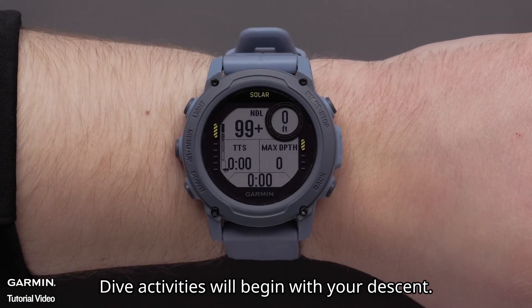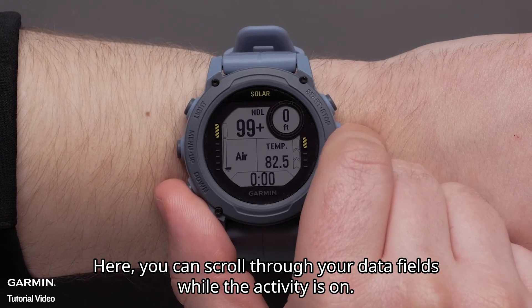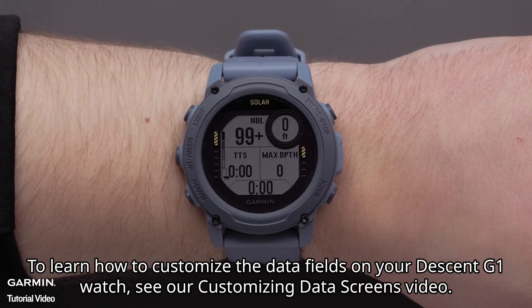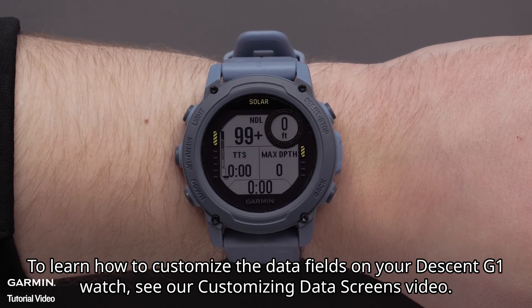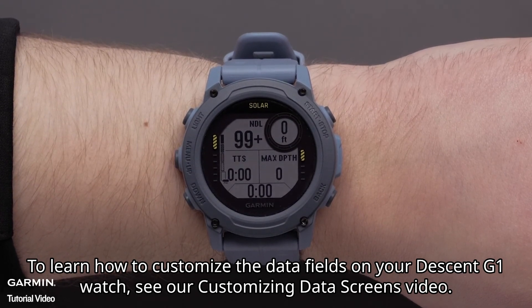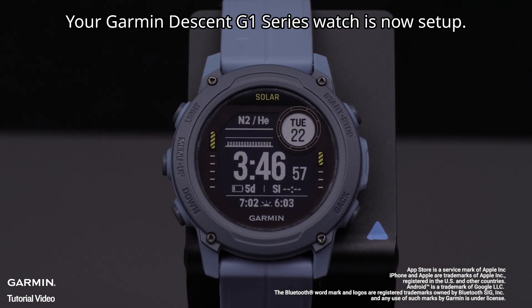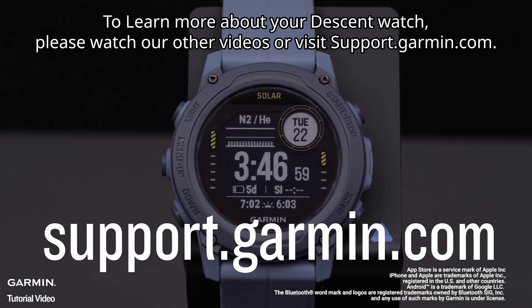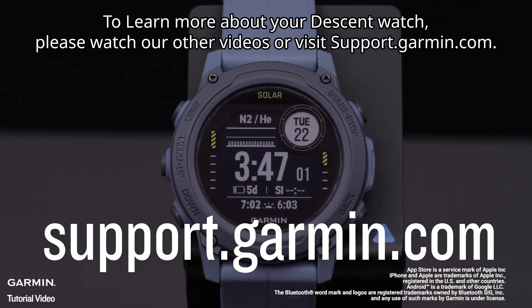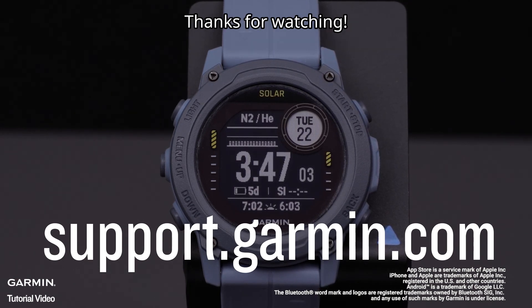Dive activities will begin with your Descent. Here, you can scroll through your data fields while the activity is on. To learn how to customize the data fields on your Descent G1 watch, see our Customizing Data Screens video. And that's it — your Garmin Descent G1 series watch is now set up. To learn more about your Descent watch, please watch our other videos or visit support.garmin.com. Thanks for watching.